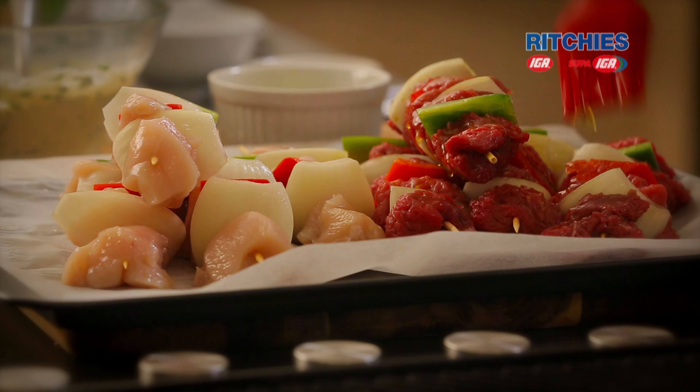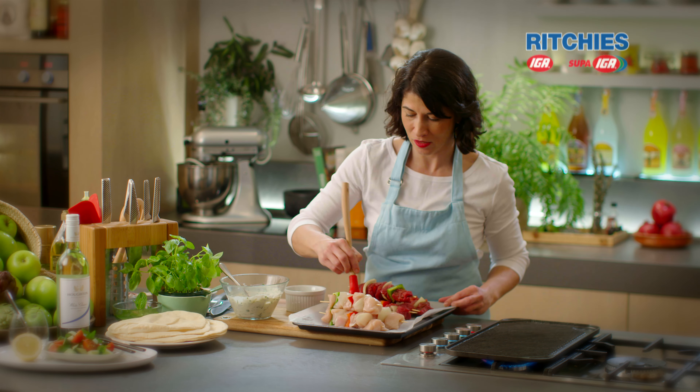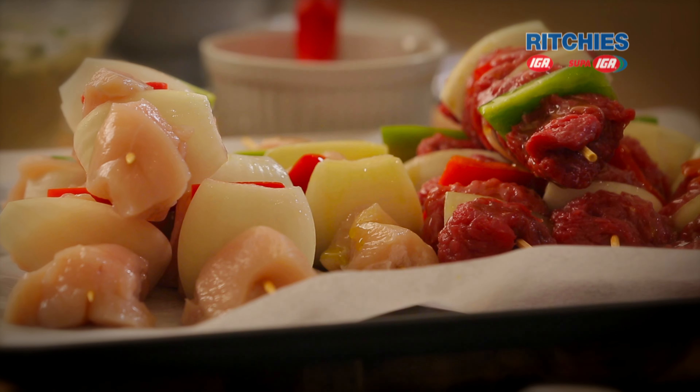I love the versatility of this dish. I love when you can cook things indoors or outdoors, depending on the weather and who you're entertaining.